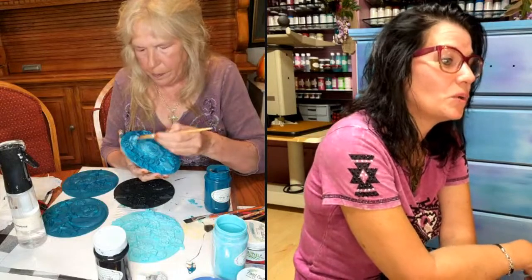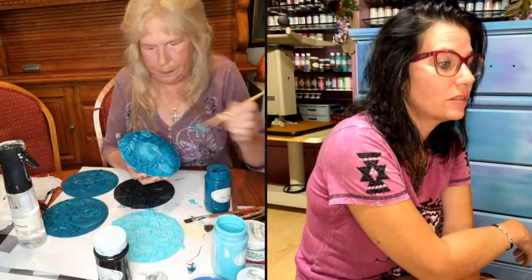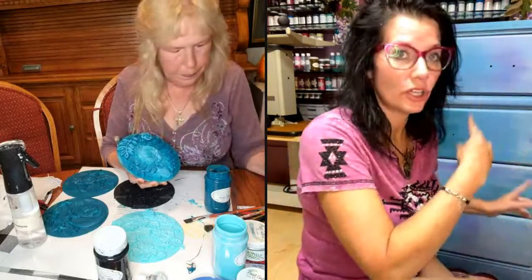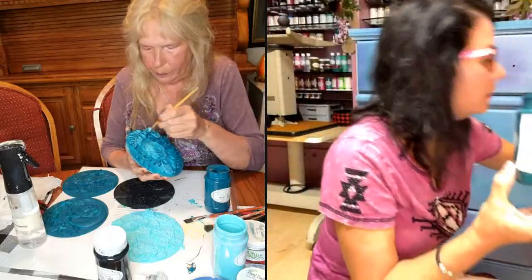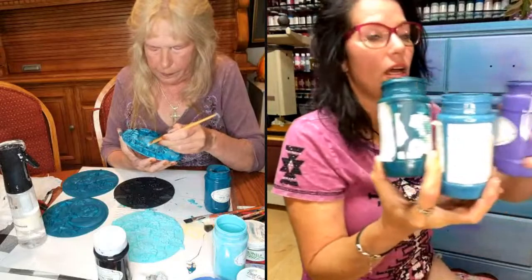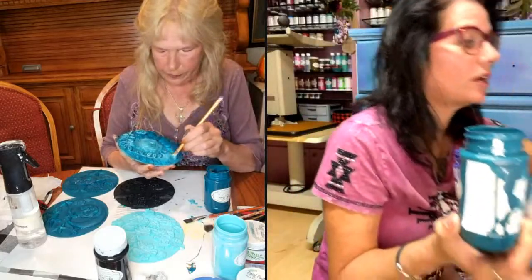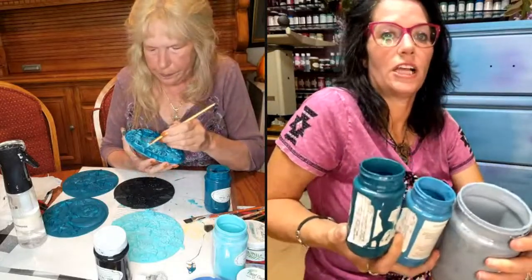Amber says she gets candy molds too. Cat says Amazon has some good ones. Cat said she loves it — it's her colors. The colors I used on this are Bohemian Queen, Rockabilly, Wild Violet, and Seaside Gray — those are my colors for this piece.